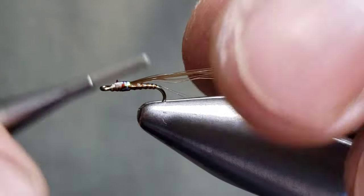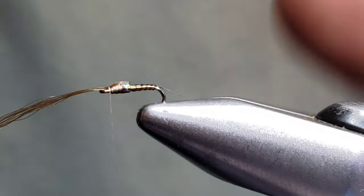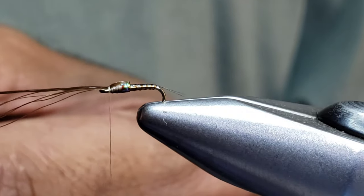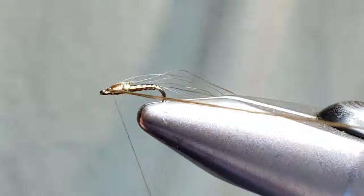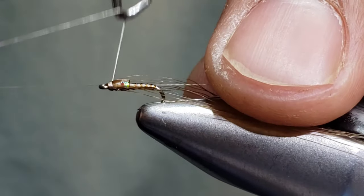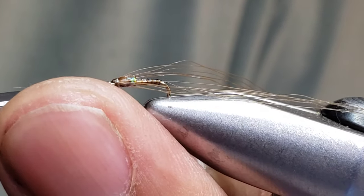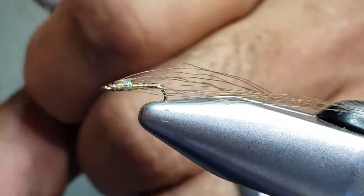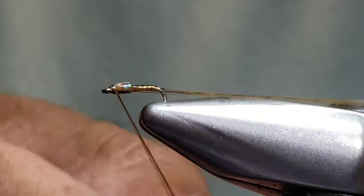It's a very simple pattern to tie — not a lot of parts. I have 12 fibers so I can separate them into six on each side, which is nice for keeping your patterns looking consistent. I'm going to tie in six on the close side and six on the far side, then whip finish. Simple and effective — a hard-hitting pattern. Tie some up and put them in your box. I'm going to use a Sharpie on the very top of the head end to give a two-tone finish — dark on top, light on bottom. Then separate these fibers.